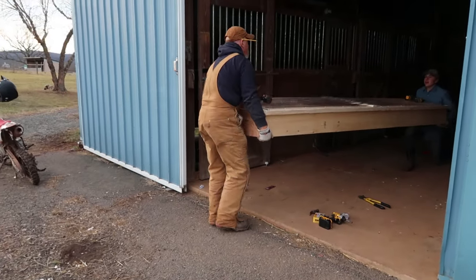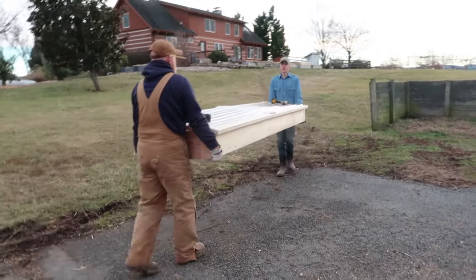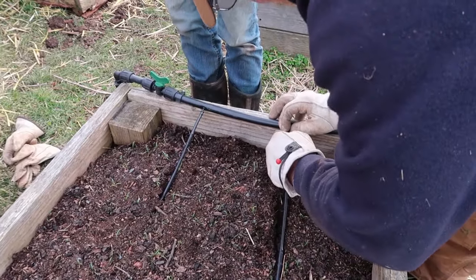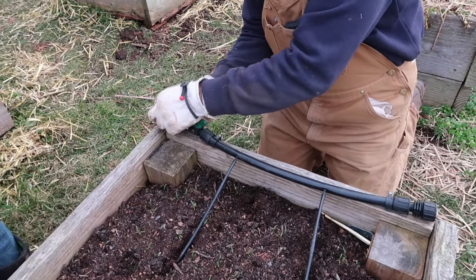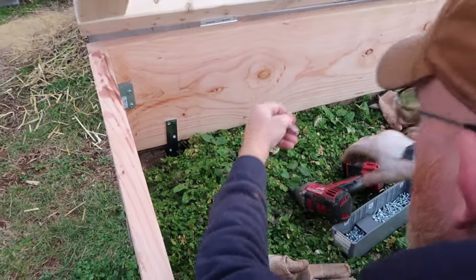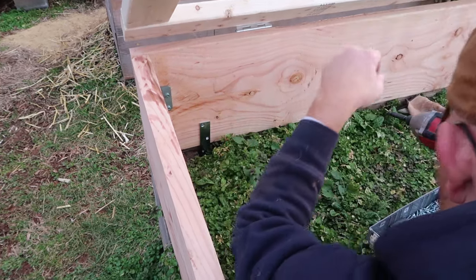The final step is to add a latch on the front of the box, but at the time my husband and sons built this, we didn't have a latch ready. Here you see them carrying the cold frame up to our kitchen garden to try it out on one of the raised beds. When they got there, we realized our drip line was in the way, so we had to pause and remove a section of drip line so we could position the cold frame right on top of the wooden raised bed.